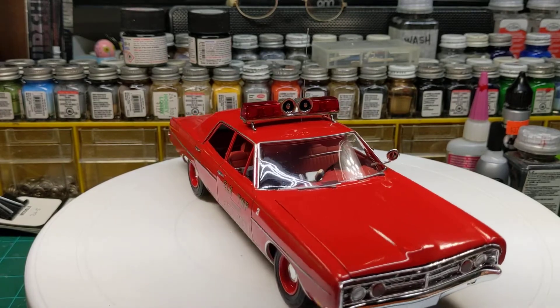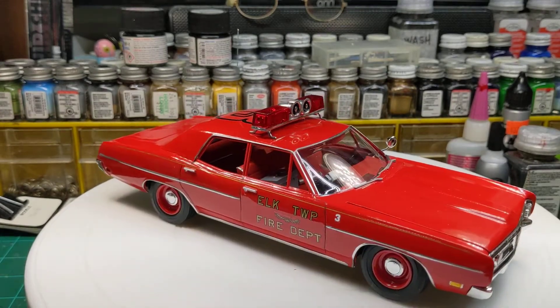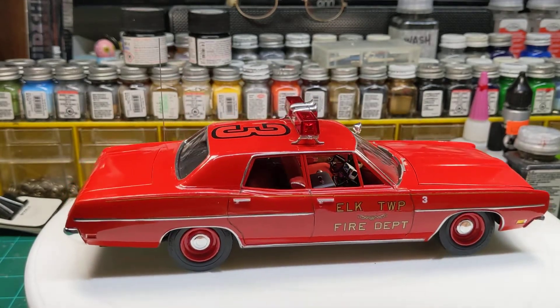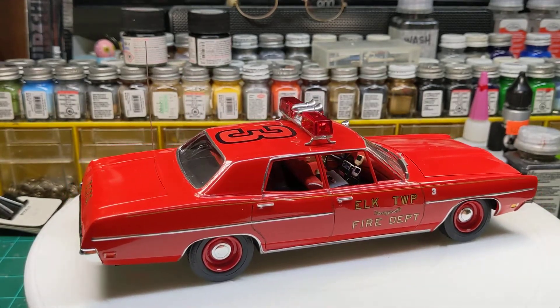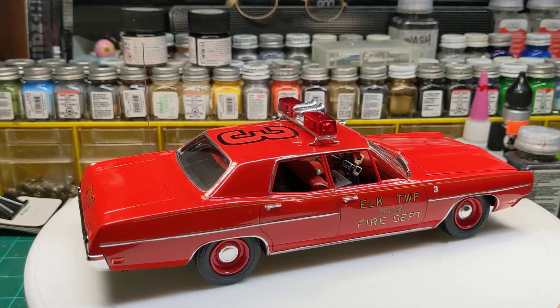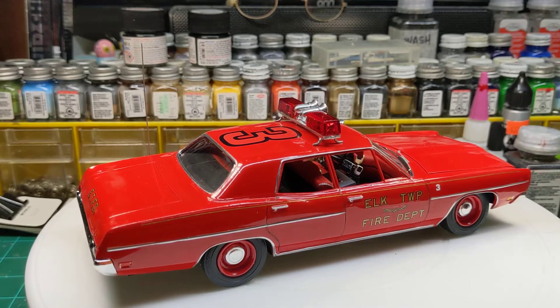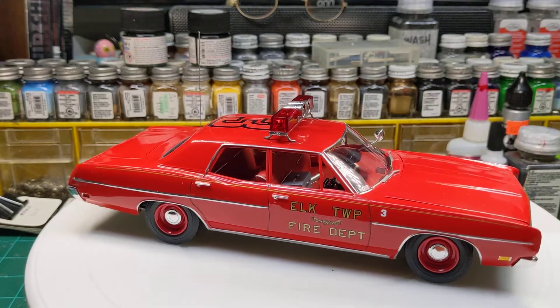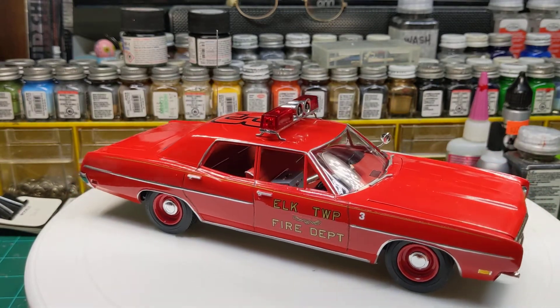This was a quick build, spray painted in Rust-Oleum cherry red. The interior features my 3D printed radio stack and a couple mics in there. Put a box in the front seat for the chief to hold his maps and things of that nature.